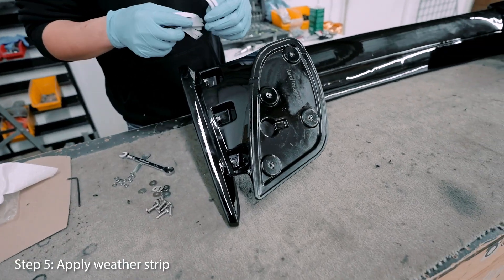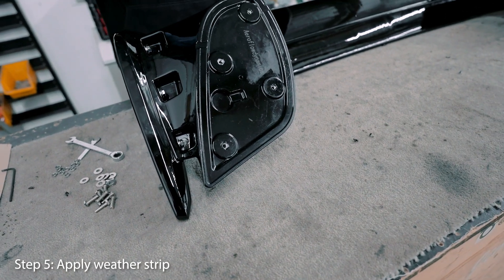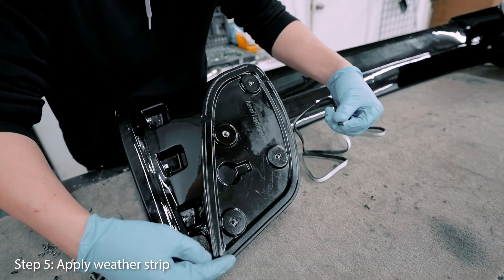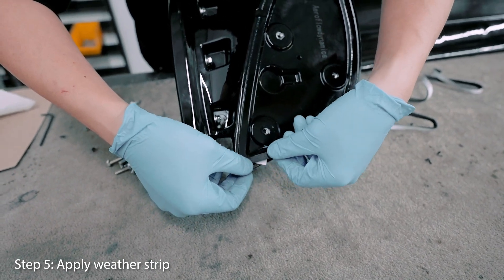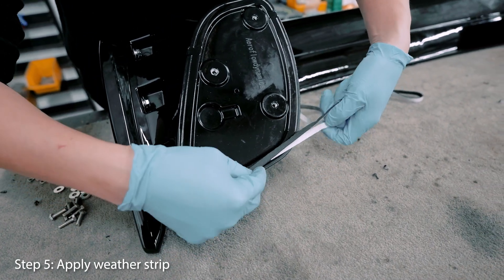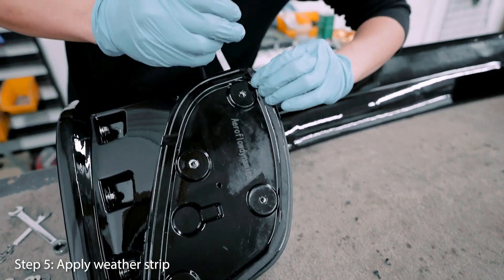I like to put the weather stripping along the edge just to help seal it from water, rain, or any kind of liquid. Start from one end — I usually start at the more pointy end because it's really hard to make the curve there, so I usually do it in two pieces, then tear it there.